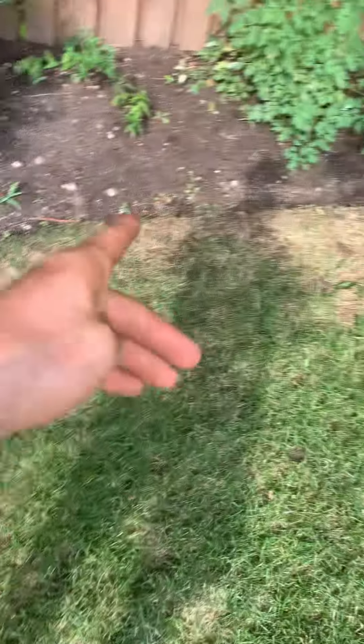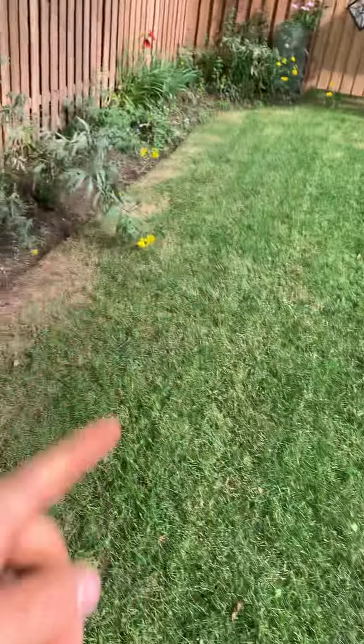Give the front lawn a good dethatching, seed all the rough spots throughout here. All the gardens are getting weeded, prune as much of this back as possible.